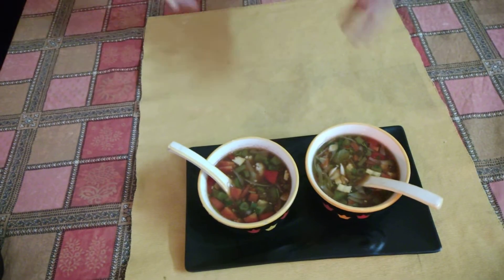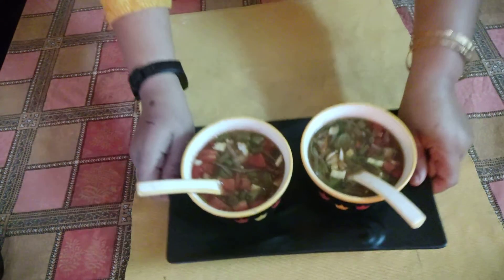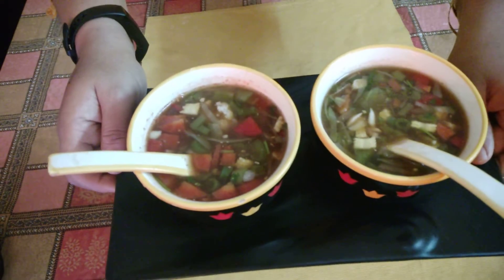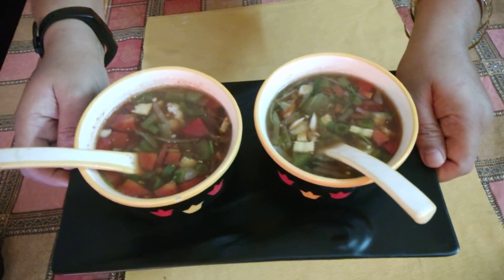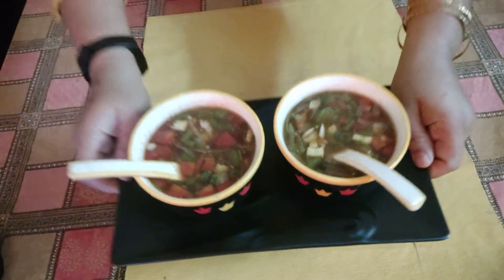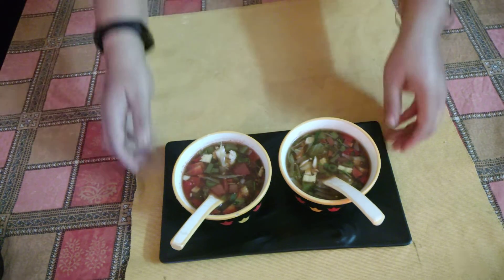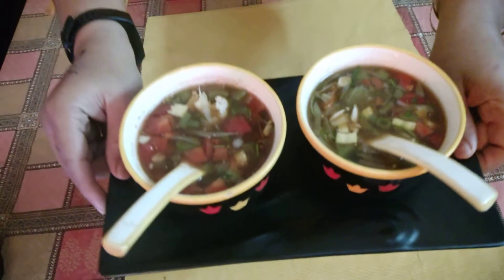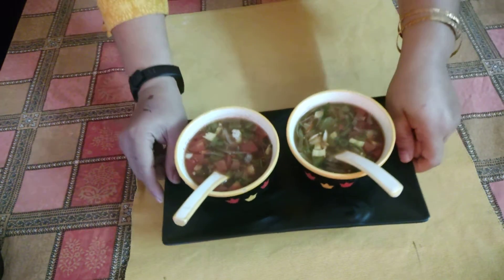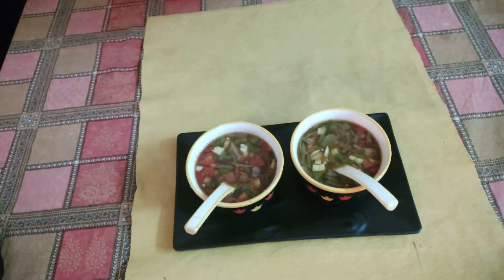It is a very good dish to make for children who are dieting and who love to eat good food. Now make this soup, eat it, and tell me how you liked this easy, no-oil recipe. Thank you very much.